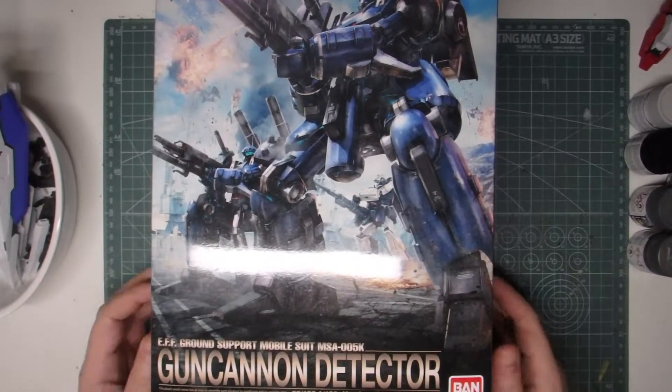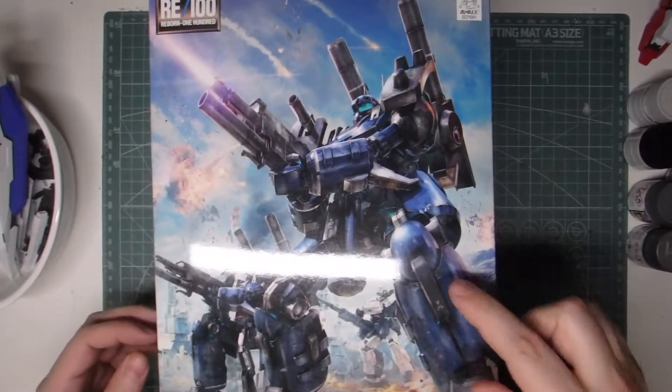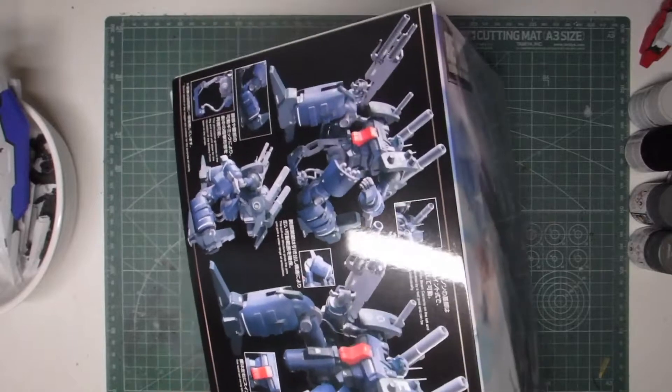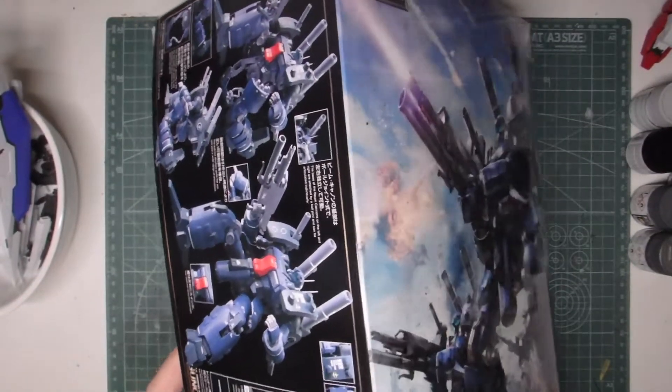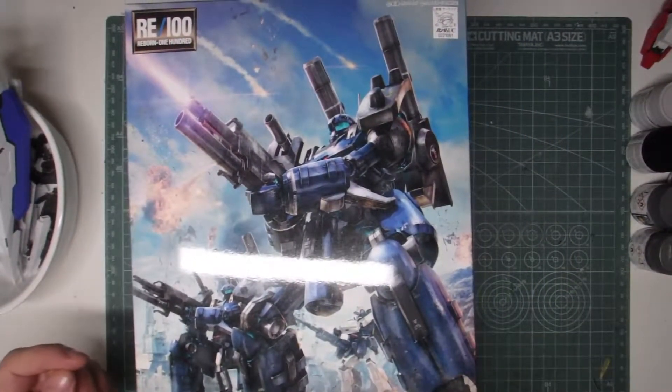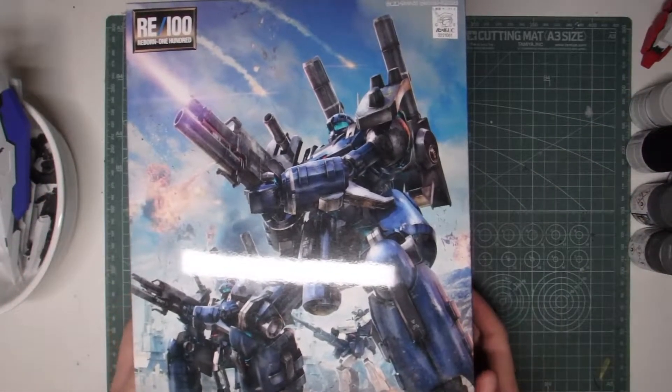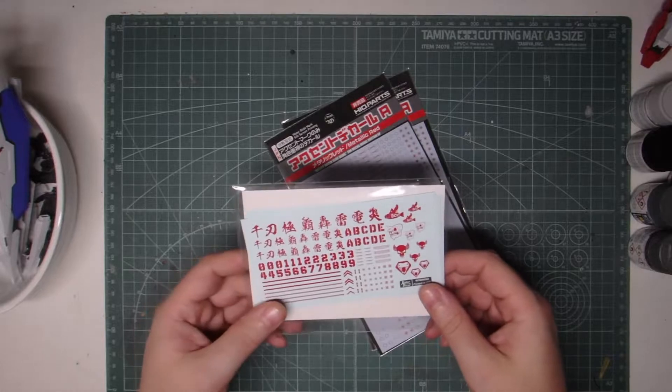I also got this, which is of course an RE100 Gun Cannon Detector. I saw one of these painted up and I thought wow, that looks awesome, I'm going to have to get one myself and paint it up. It's got a nice kind of mech feel to it, lots of guns and stuff — that kind of thing I like.